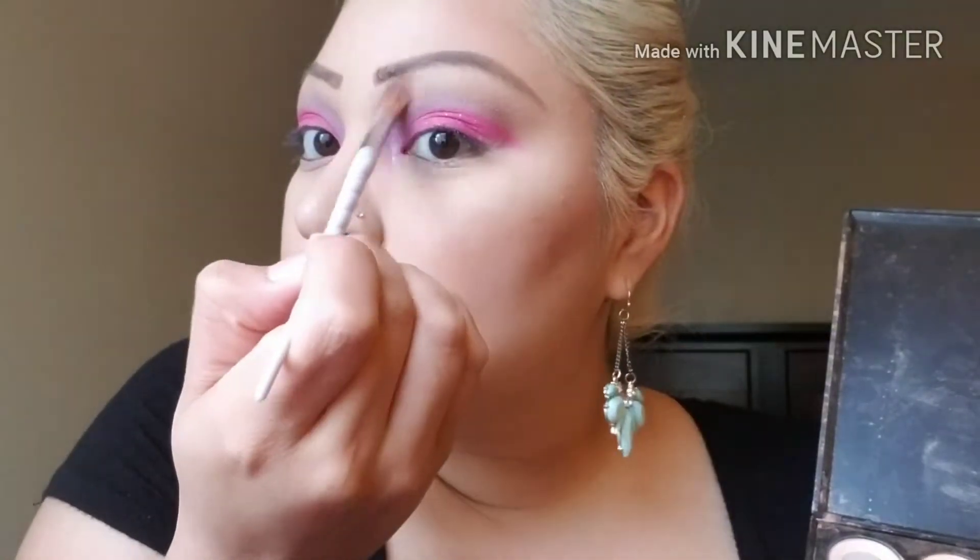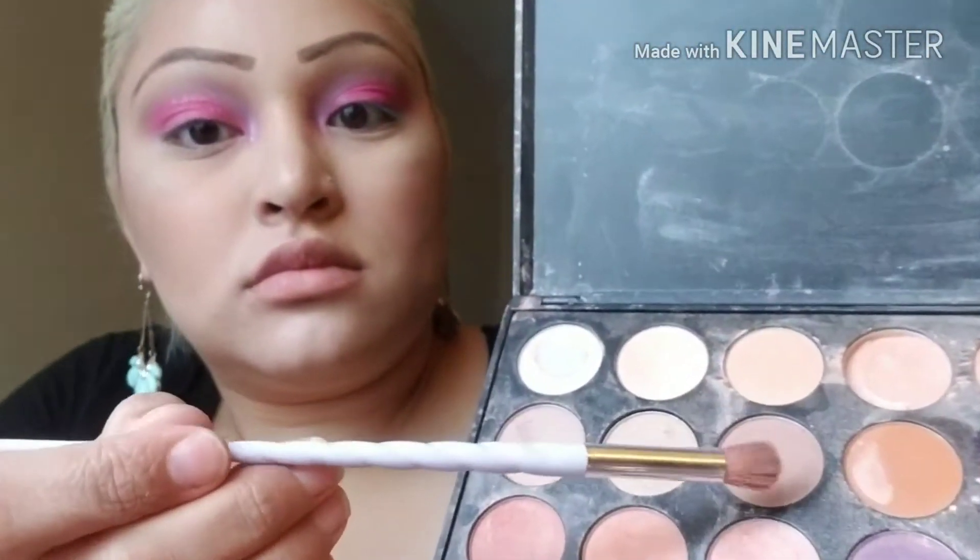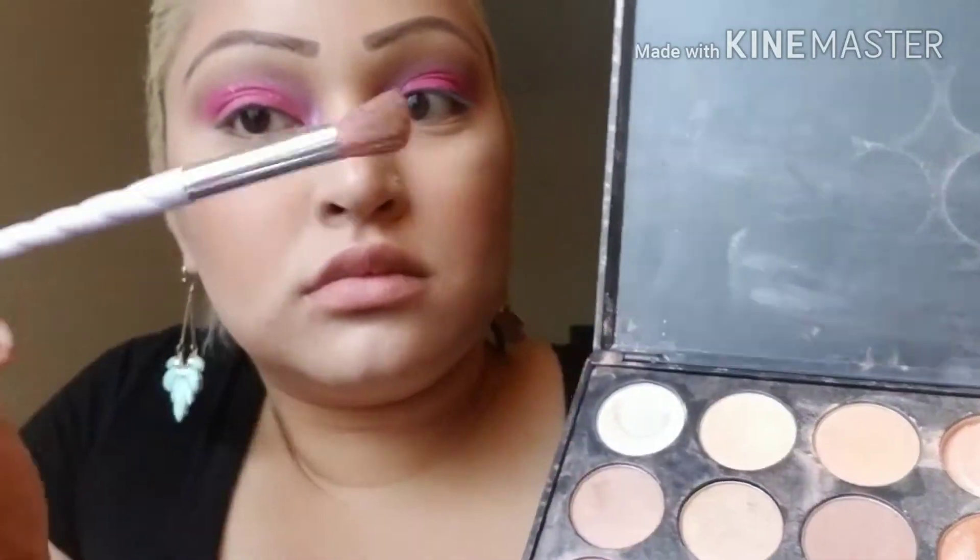I wanted the color to be a little bit more brighter on my brow bone so I'm just using some more of that light shade. I just want to blend out my transition color a little bit more so I'm using this light taupe shade.